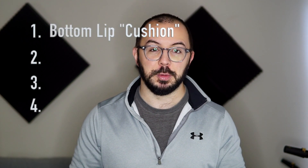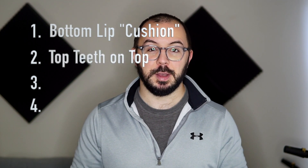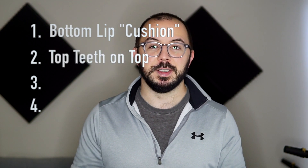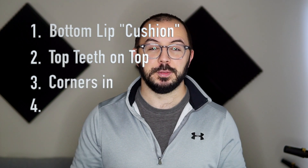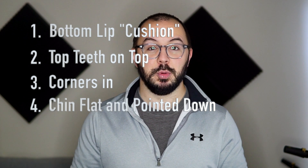Just make sure to go through the following checklist when forming your embouchure. Number one: is your bottom lip forming a cushion over your bottom teeth? Number two: are your top teeth touching the top of the mouthpiece? Number three: are your corners in, forming your seal? And number four: is your chin flat and pointed down? To continually check on this, I recommend spending at least a little bit of time each day practicing in front of a mirror.